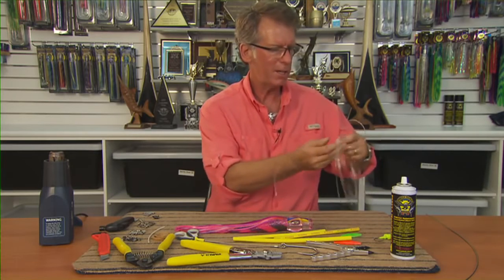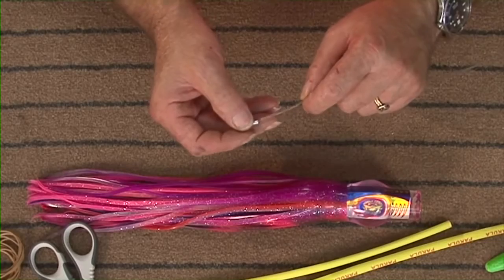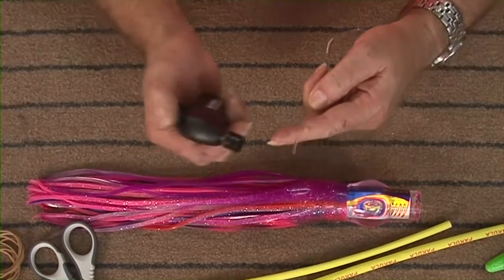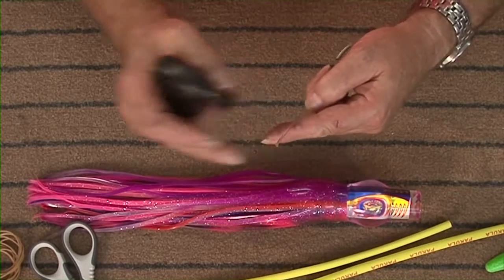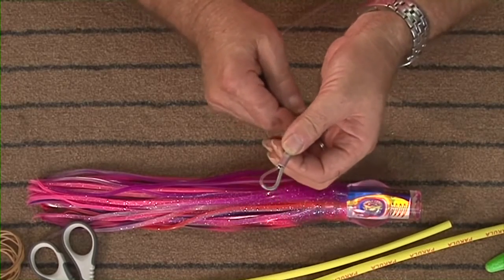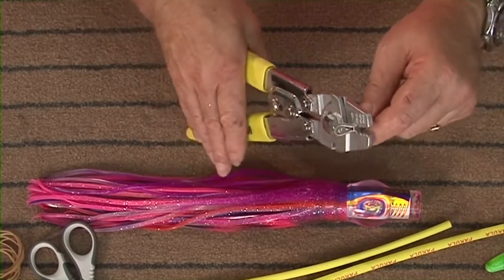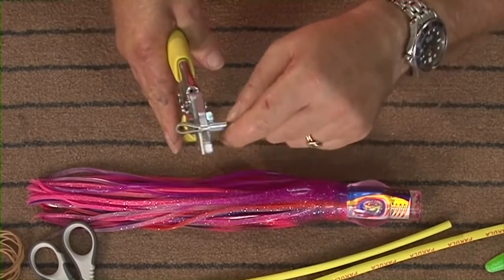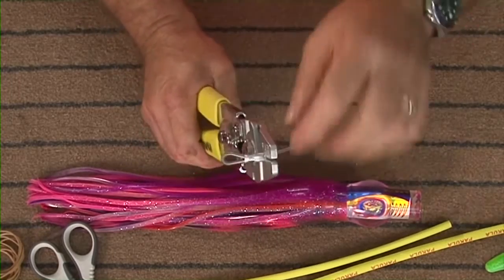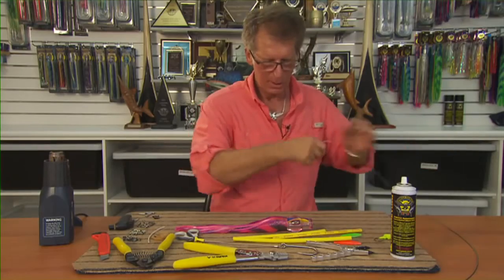Next part is to put the leader on. Unravel it — once again we're using 400 pound hard leader which has got great abrasion resistance. The thinner leader allows the lure to work a whole lot better. Put the crimp on, put a tube on, and we're using stainless steel sleeves there. Feed it through, once again we'll melt it, put a little blob on there, pull the tag end in, push the spring down and crimp up. Crimp twice, turn the crimp over.